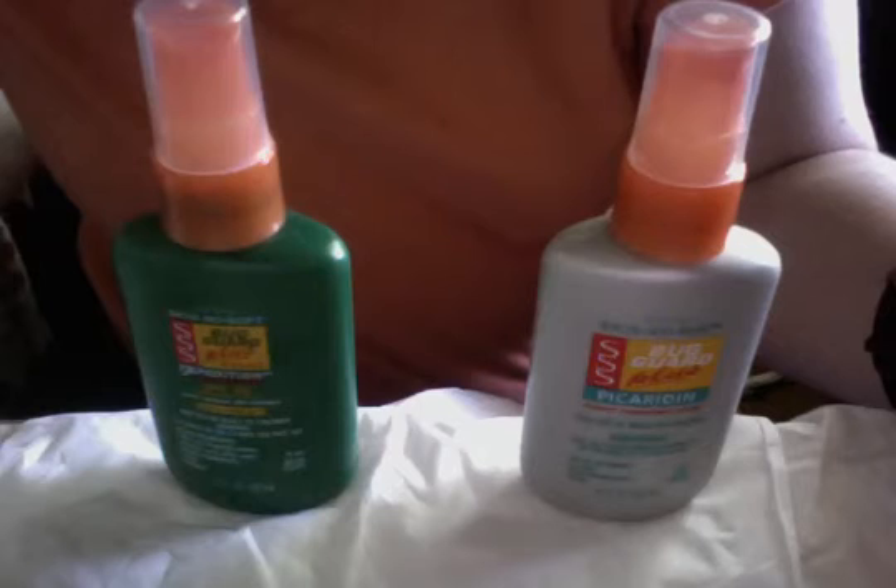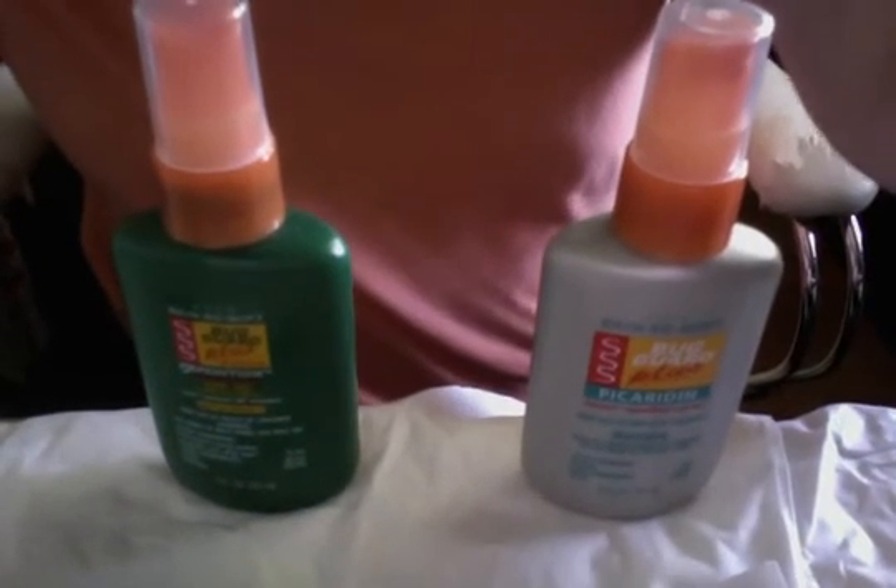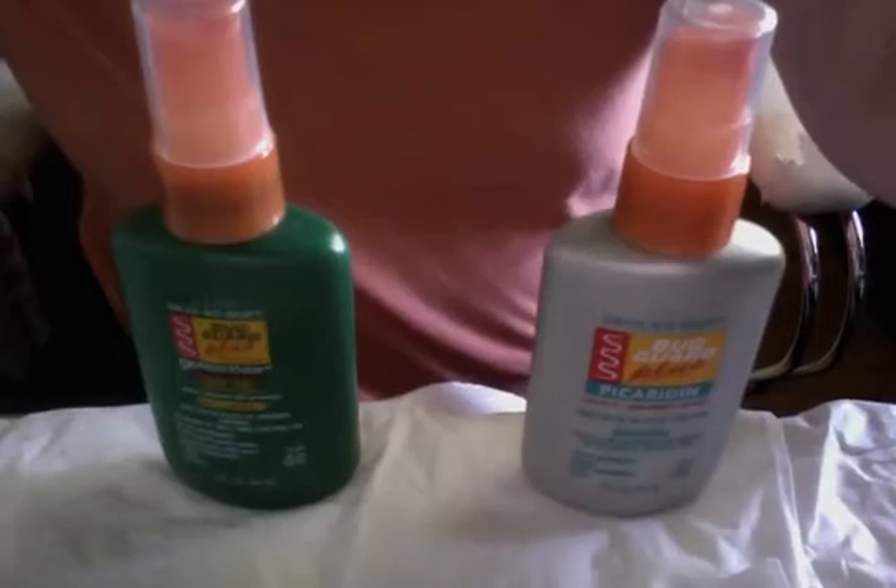Thanks for your question. This is your local Avon Lady, reporting for the question of the day. My name is Laurig, and if you have another question of the day, please feel free to ask. My phone number is 909-524-6782.